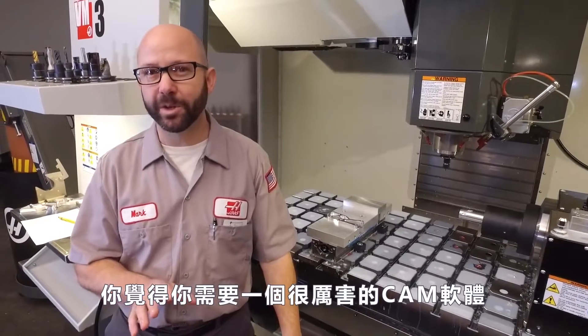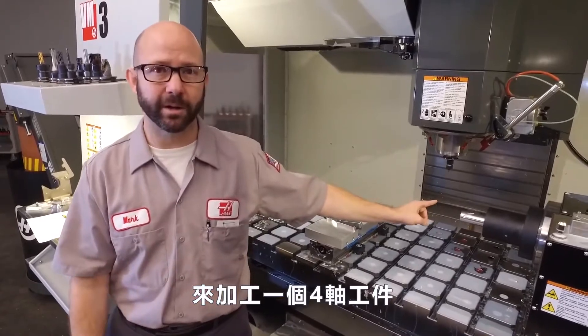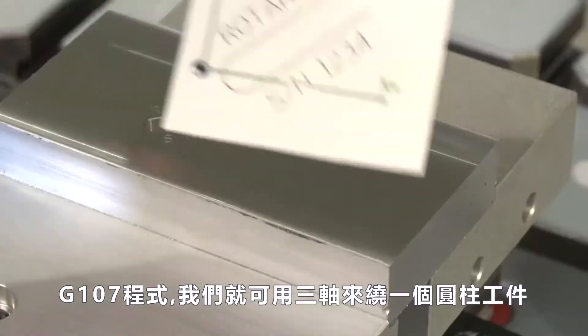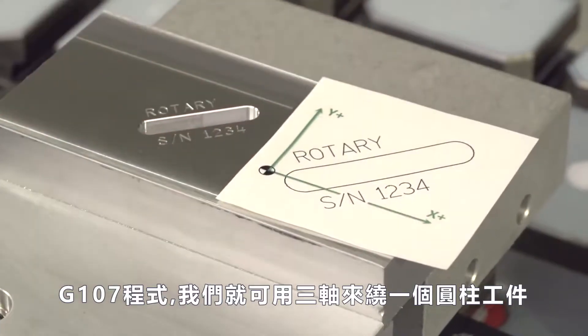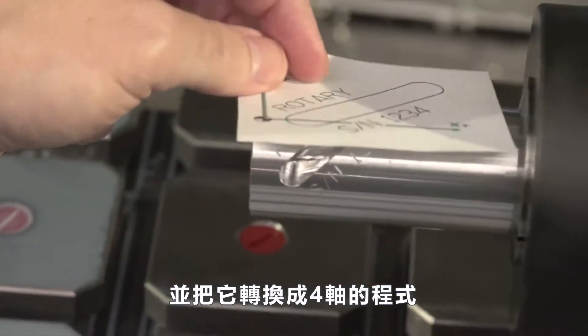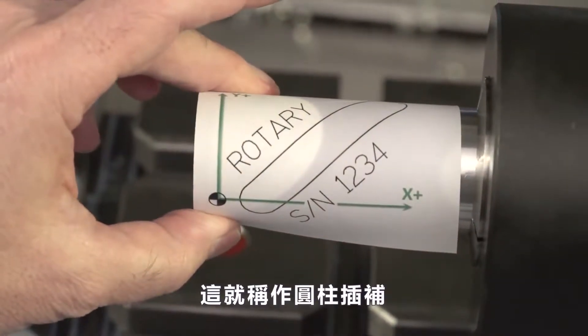You would think that you would need a powerful CAM system in order to program a four-axis part. But with just one line of code — Haas' G107 cycle — we can take a three-axis program and wrap it around a cylinder, converting it to a four-axis program. This is called cylindrical mapping.